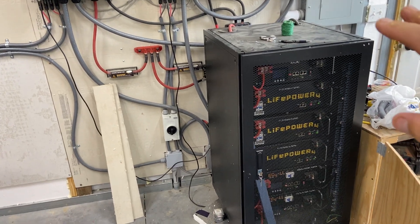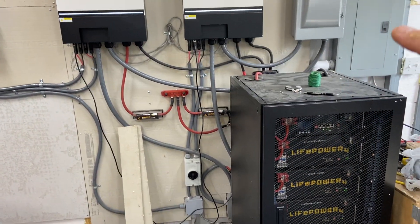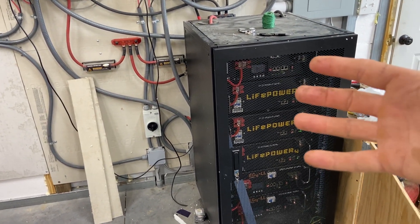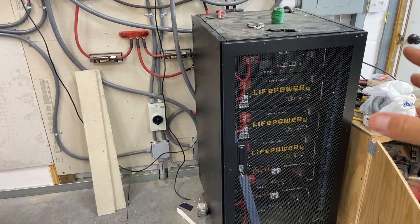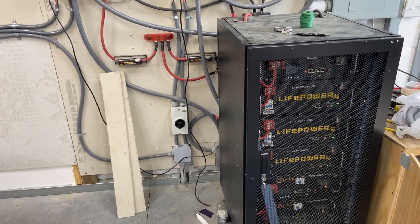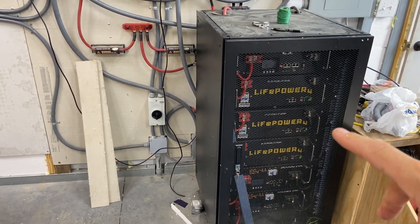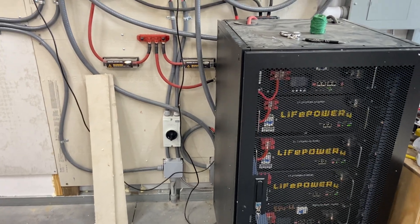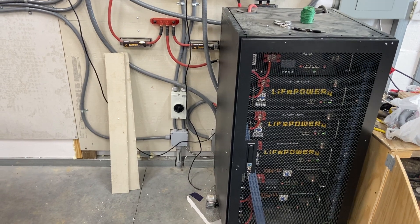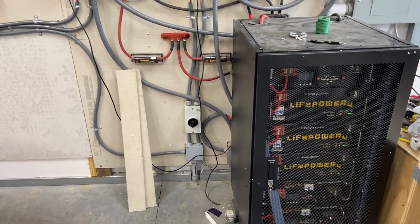The battery bank — even though these are kind of mismatched, these are the same brand technically, Life Power and EG4LL, just a different BMS — they are 100 amp hour batteries, which adds up to around 5.1 kilowatt hours.